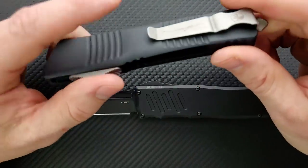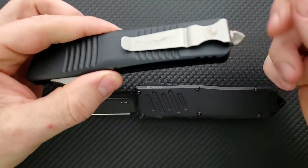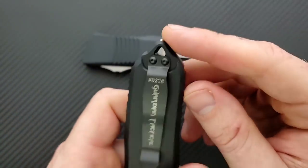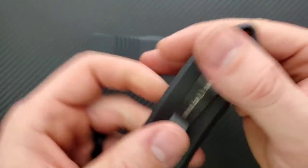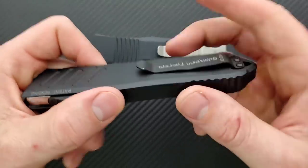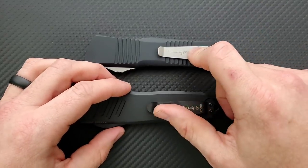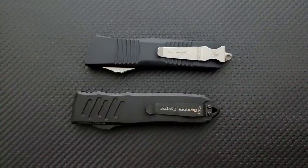We already kind of talked about the pocket clip. The Combat Troodon carries deep but the glass breaker is sticking way up out of the top — yes, you can buy a screw and remove that. The Recon 40 is going to carry with a similar amount of stuff hanging out of the pocket — they've opted to prioritize the lanyard triangle over the position of the clip, and there's really not that much sticking up. I like the clip on the Recon 40 better. Both clips are steel. I think the MSE deep carry clip is one of the best clips you can get, but both of these clips are fine.